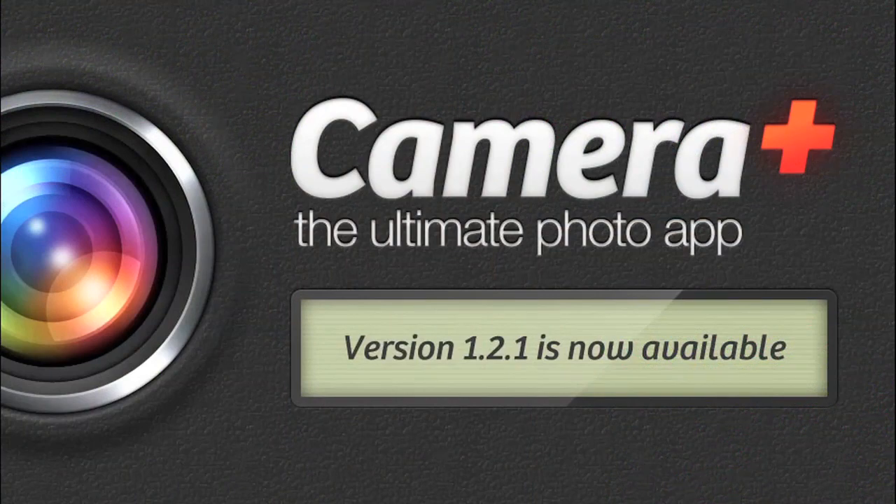I encourage you to get creative with your shots and share them online. Try Camera Plus and fall in love with taking photos on your iPhone. Version 1.2.1 is now available in the App Store.